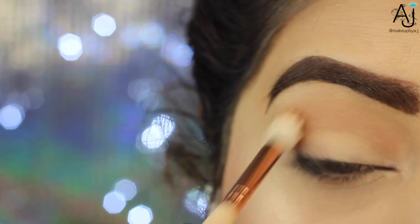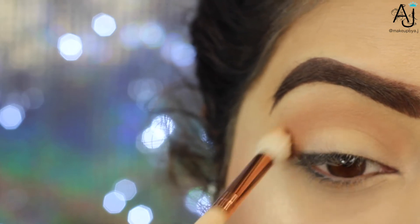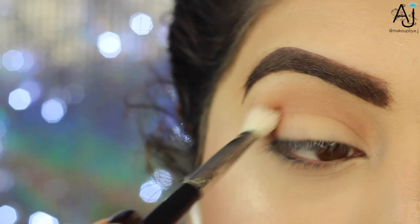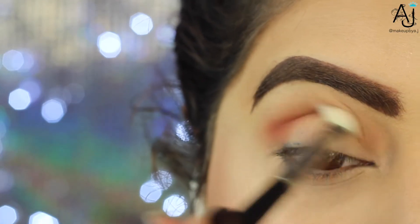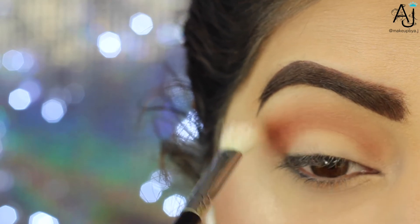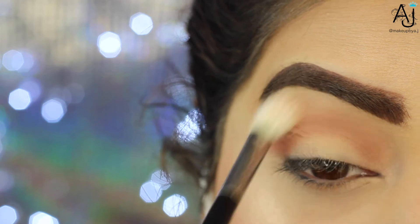First I'm going in with the shade Sandalwood from the Huda Beauty palette on my Zoeva 228 brush, using that as my transition shade to buff it into the crease. You don't have to use this palette — you can use any eyeshadows. These eyeshadows are so in at the moment; Morphe has some really good shadows, you can just use whatever you have.